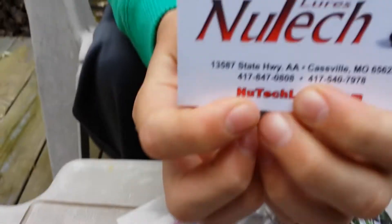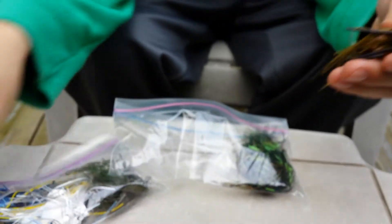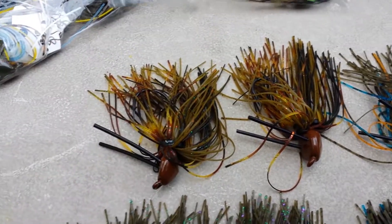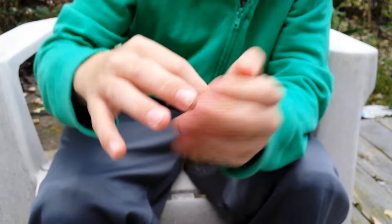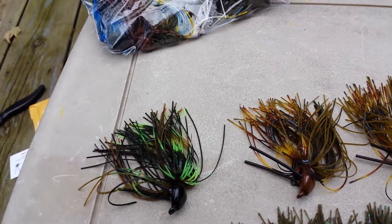Right here's their card — New Tech Lures. Here's the Missouri craws. These were probably one of the coolest ones I saw. They just look really, really cool in my opinion. Missouri craw — I like the neon green; it's almost like a neon green. These are all in three-eighths ounce. Every single one I got is in three-eighths ounce, including the crazy jigs.